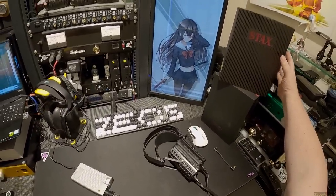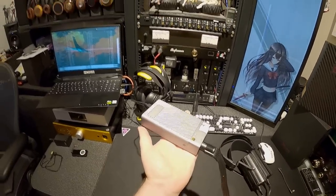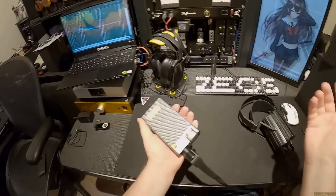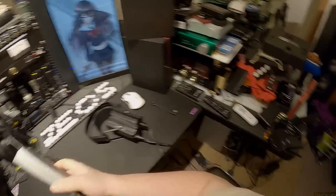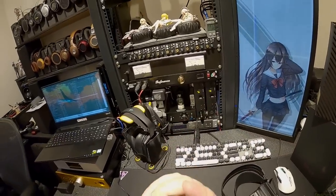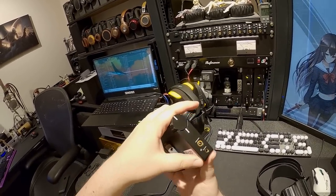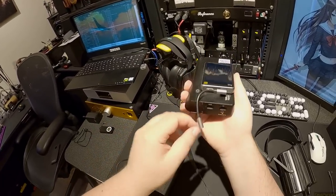Can you imagine if Stax became popular now, because you could actually get them from at least two places on the internet? This is the first - I think it's the first, I might be lying - portable electrostatic energizer. It is a chunk. Here's the Y11 Topaz - this is a Woo Audio amp, a beautiful, top-notch headphone amplifier - and I attach it to this Hiby R3 Pro, literally blue-tacked to it.